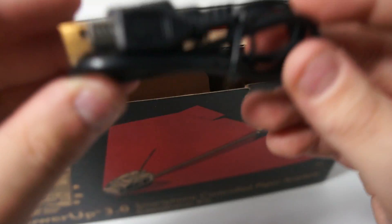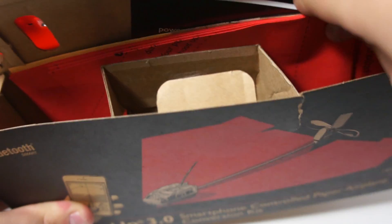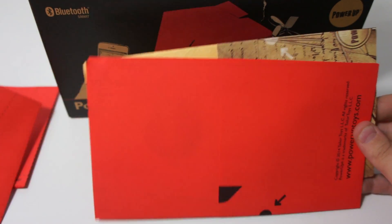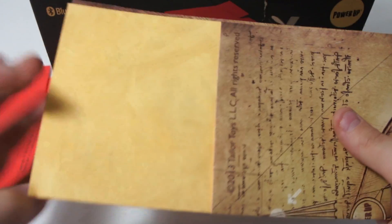Here is the charging cable — I believe that is a micro USB. Yes. It comes with templates. This shows you how to fold the plane, each fold, each way. And it actually comes with this, which is waterproof paper, which is pretty cool.